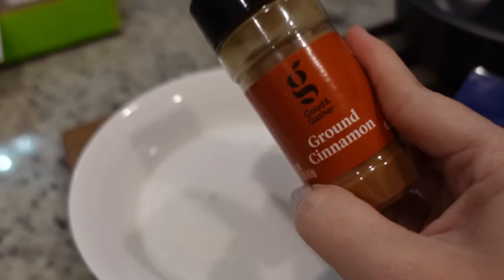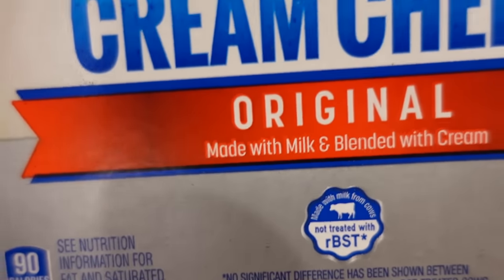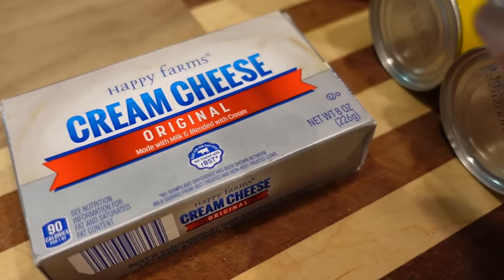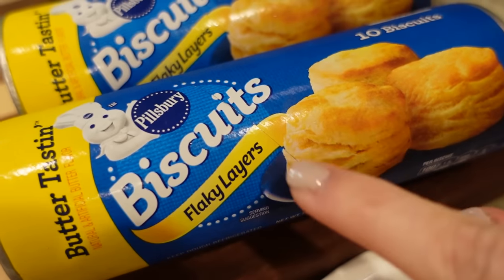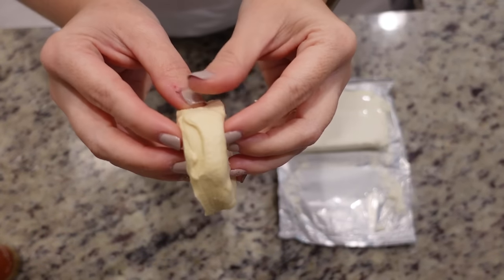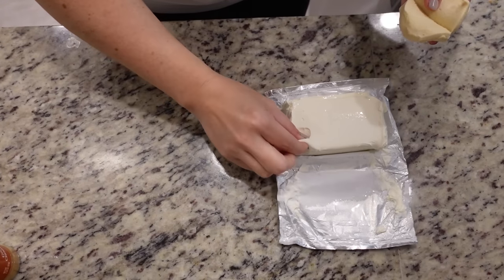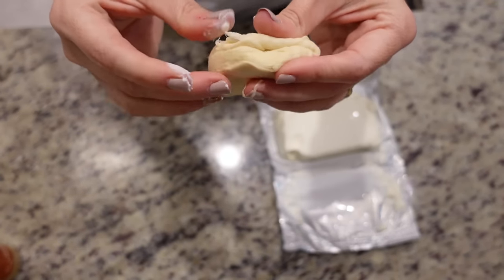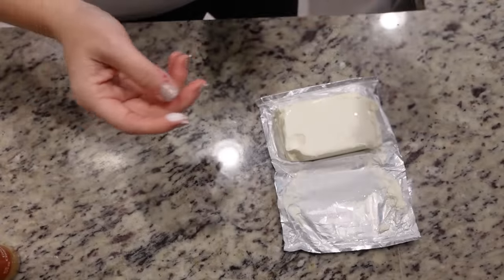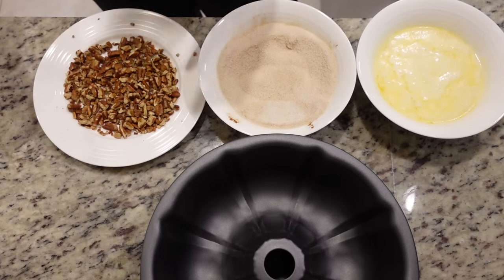We've got a couple of cups of sugar and we're going to add cinnamon to taste. I also have cream cheese — I forgot to grab it out of the fridge earlier but it's important. I'm going to open up both cans of biscuits — these are the 10-count, so they're a little smaller than the Grands. They're the flaky layers kind, which makes it easier to open. You're going to pinch off a little cream cheese, put it in the middle of each biscuit, and close it back up. We'll do that with all 20 biscuits. I have an assembly line going: melted butter, cinnamon sugar, and chopped pecans — you can leave the nuts off if that's not your thing.